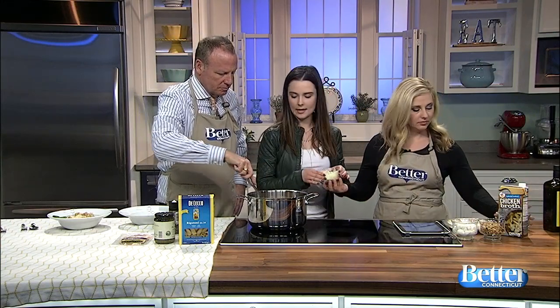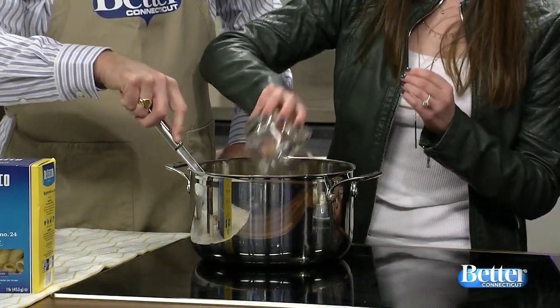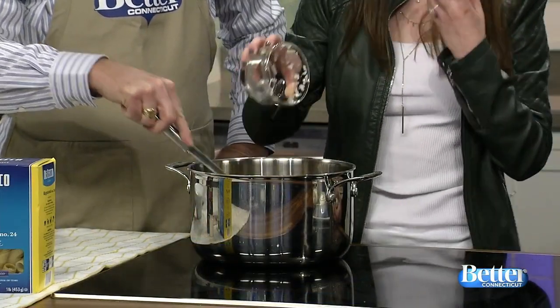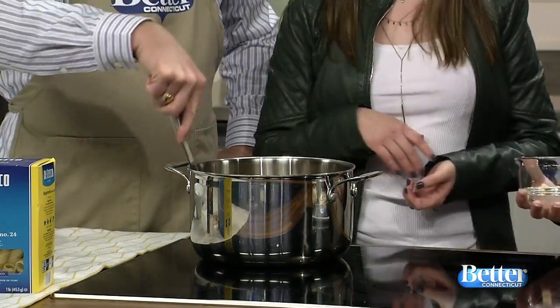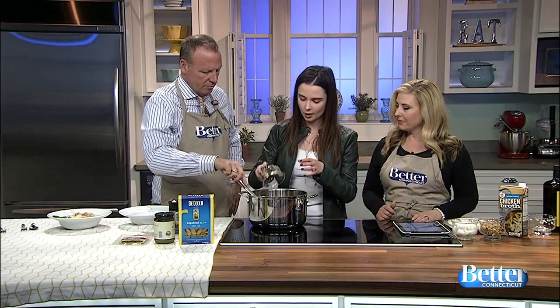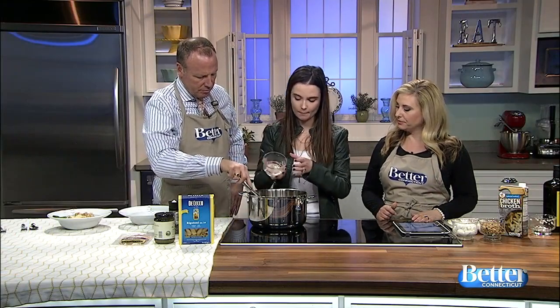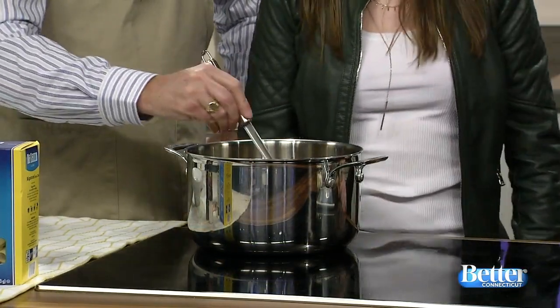If you want to grab the onion — this is half a sweet onion that I chopped. I like to use sweet onion because it's not quite as assertive and onion-y; it's a little bit more mellow, which is good when you're sautéing dishes. And this is garlic — one clove of garlic, minced. You could do more; I love garlic, so I feel like I could add a few more.